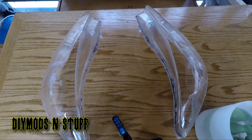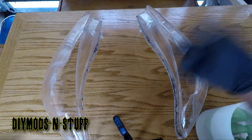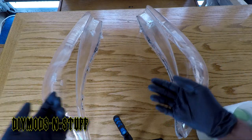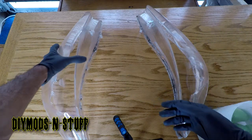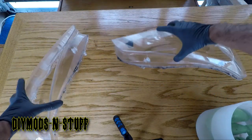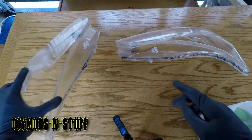Hey guys, welcome back to the channel. Today I'm gonna tell you how to remove butyl rubber residue from headlights. I recently took a project of modifying some headlights and I looked online for the easiest and safest way to remove butyl rubber — pretty much how to get this to look like this. See, that's pretty clean.